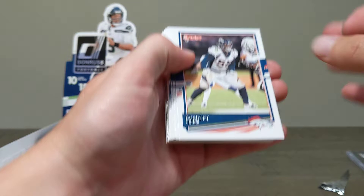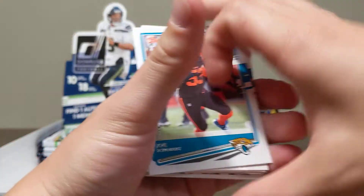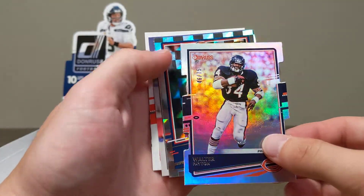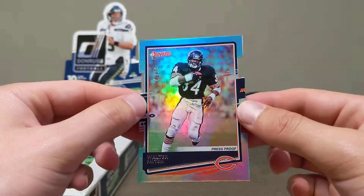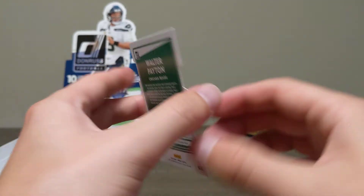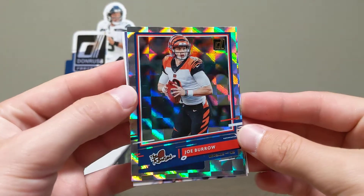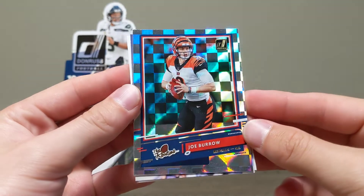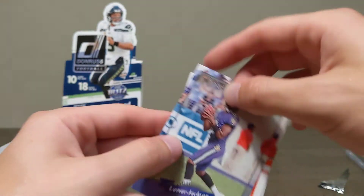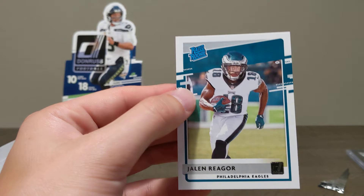Just super happy with this so far — definitely the best open we've had on the channel with hits, no doubt. Stefon Diggs. Walter Payton die-cut out of 75 — look at this card! What a freaking card! And are you kidding me — a Joe Burrow rookie! We are on fire right now! A Lamar Jackson 2000 Donruss throwback and a Jalen Reagor rated rookie. Six more packs to go.